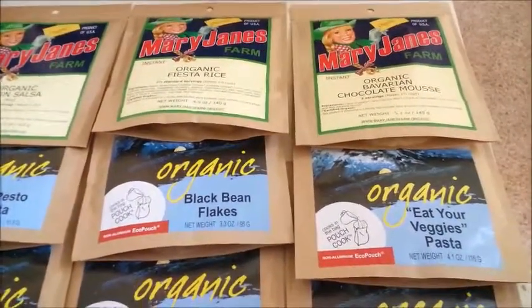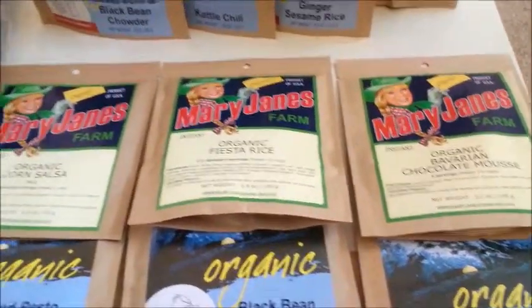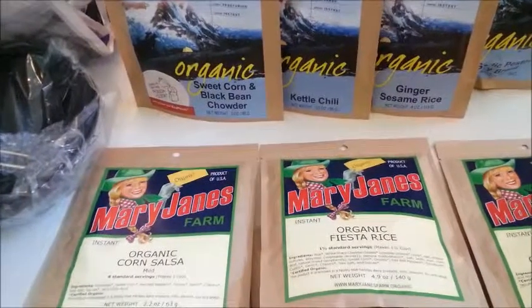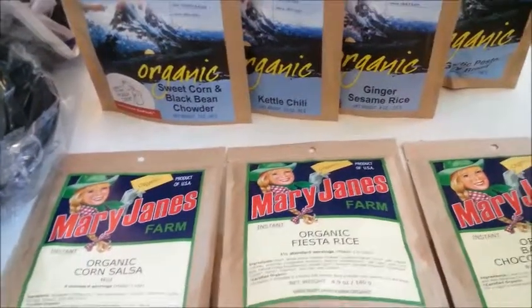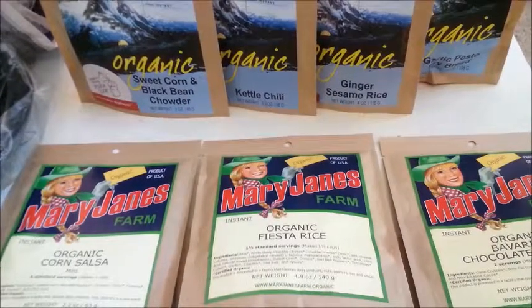And eat your veggies pasta — I assume that's pretty much like pasta primavera, something close enough anyway. Chocolate mousse, fiesta rice, corn salsa, also very versatile, some sweet corn and black bean chowder, kettle chili. I've tried several chilies and I still haven't found one that I like, so I'm hoping that'll be good.